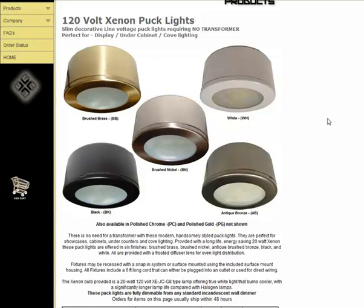They work great and can be either used in a recessed manner or surface mounted. So if you have a need for showcase, cabinet, under-counter, or cove lighting and are looking for a quality xenon puck light, please consider this option when choosing your lighting.